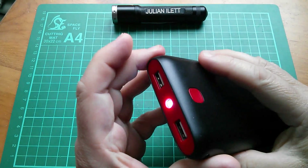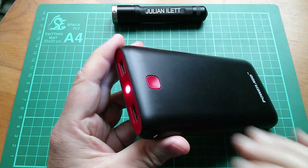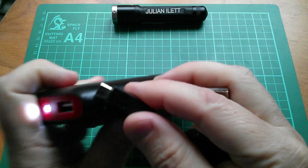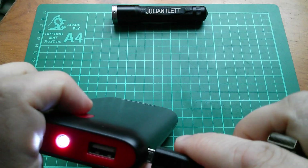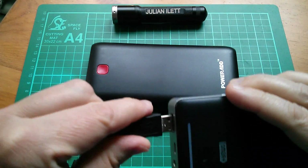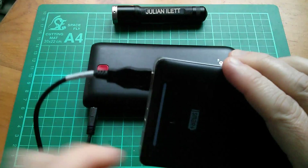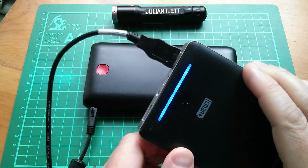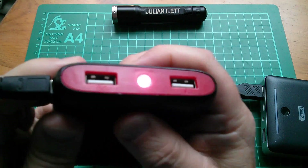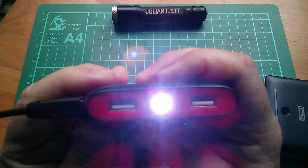So I thought it needs to be sort of kicked into action. I'll plug it into its little input port, power from another power bank, this one. And that comes on. So this one is drawing some current. But no, that still won't go off.